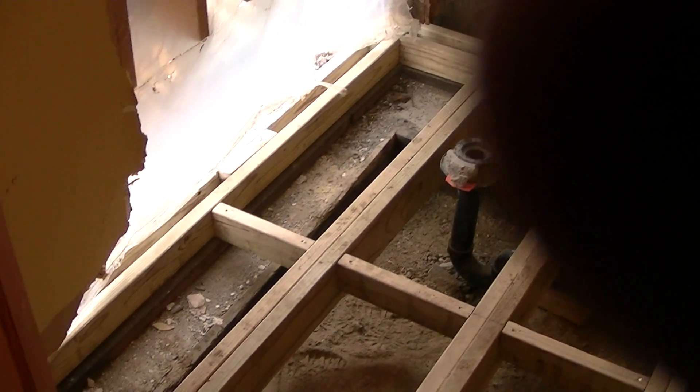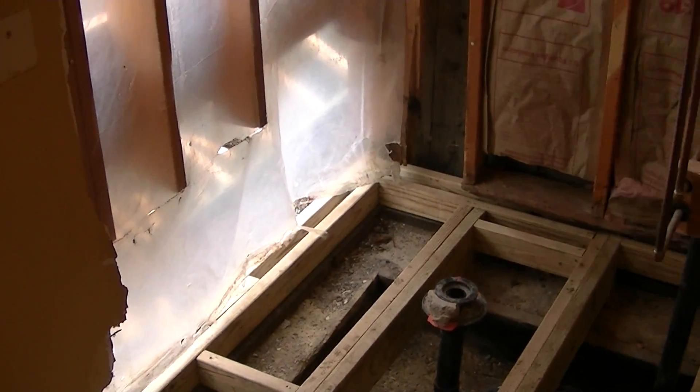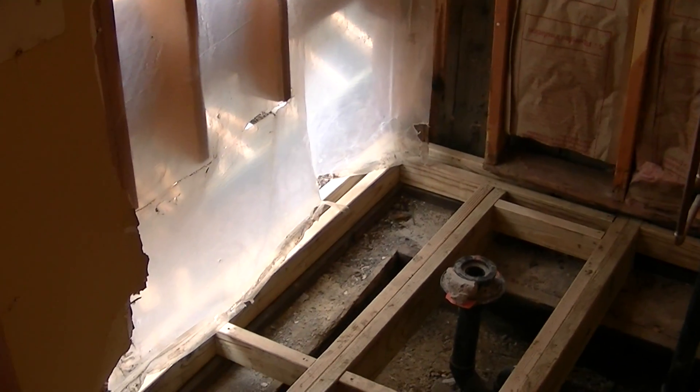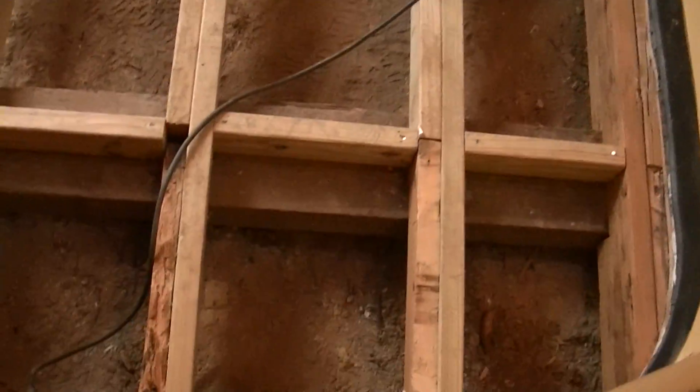Got the outside wall built. Started there. We're going to build that up. That little piece of wall right there. Get the plumbing. Got all the tools out so we don't forget anything under there. Alright, I'll be back with the floor.